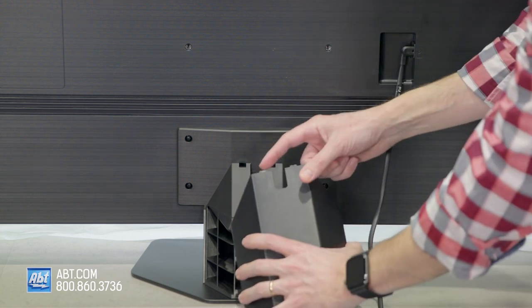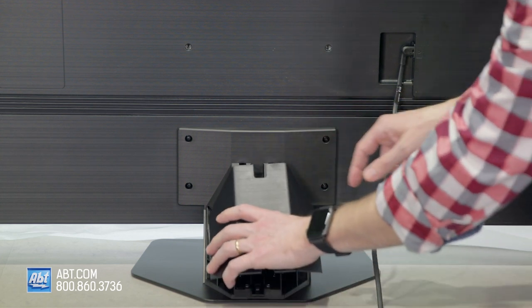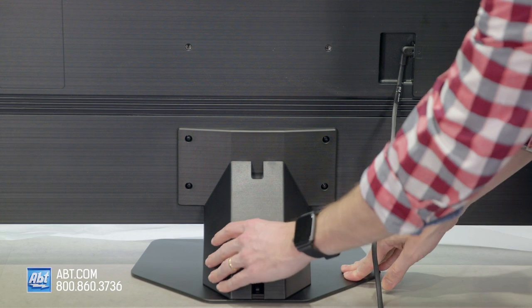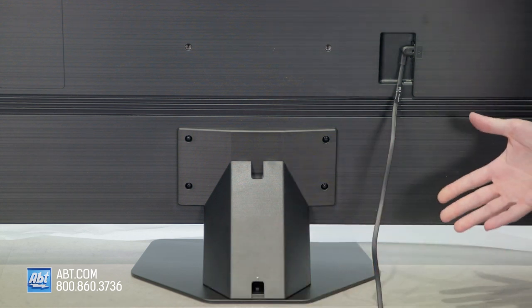But then finally, you're just going to take the two tabs, line them up with those two notches up top, put those in, and then push down until you hear it click into place, and your pedestal's all assembled.